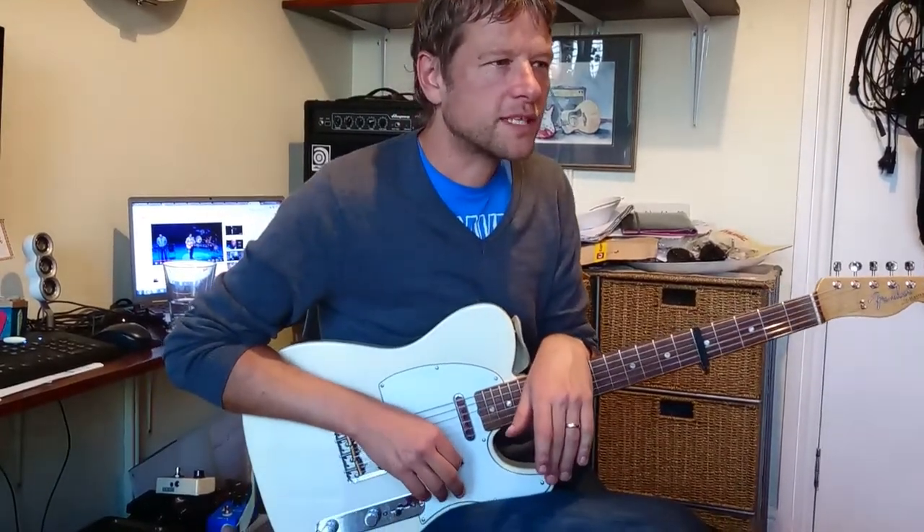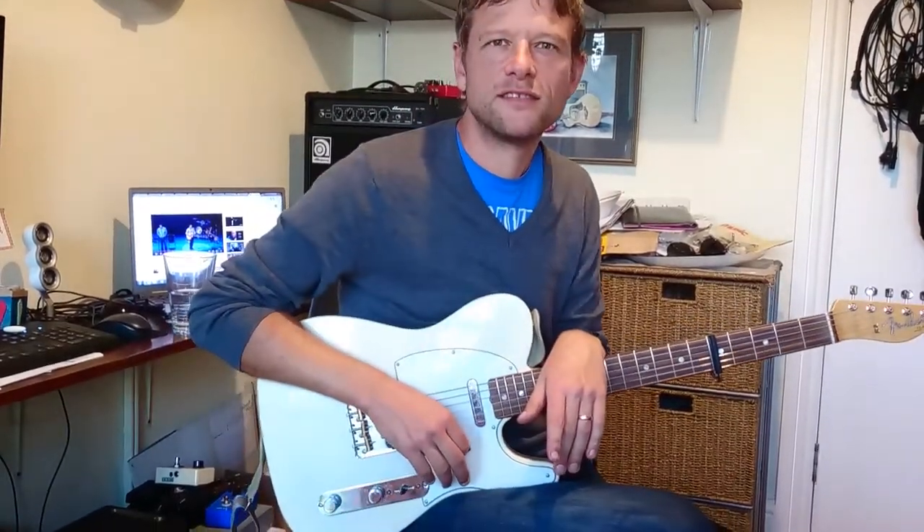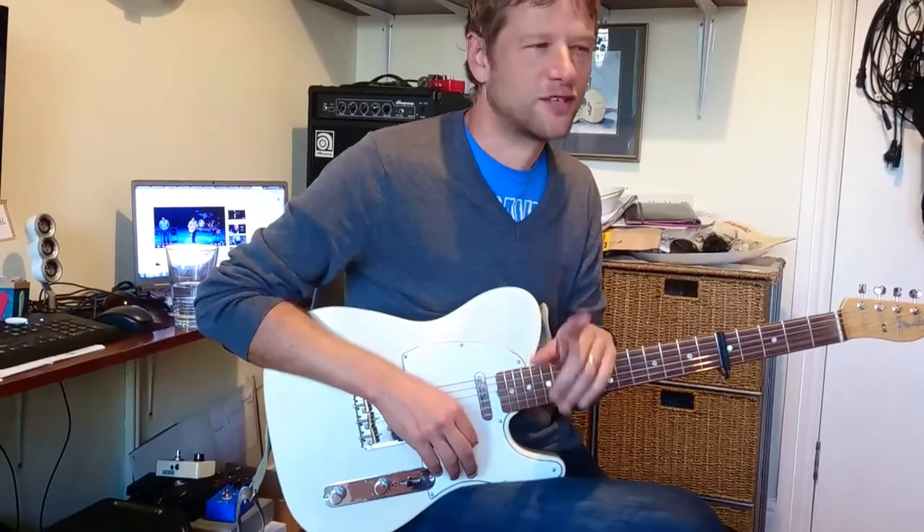We're going to have a quick run through B-Swing. I think it's by somebody else. Do you know who it's by? Christy Moore. There you go.